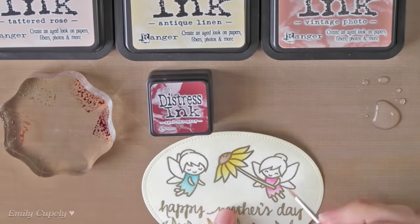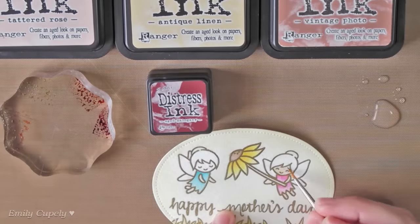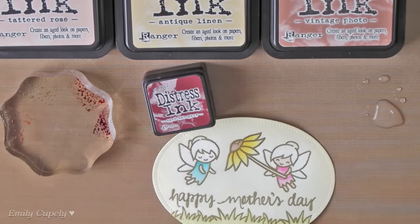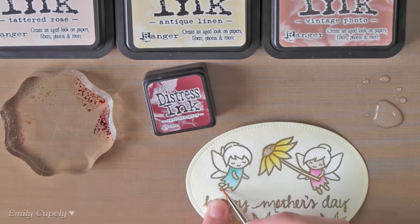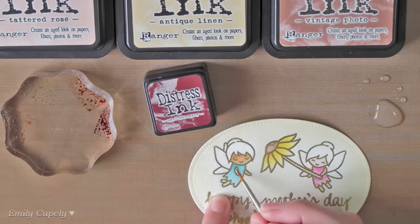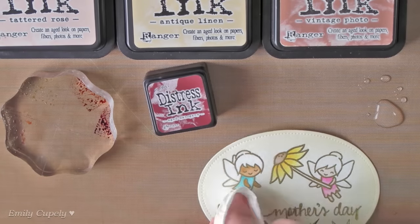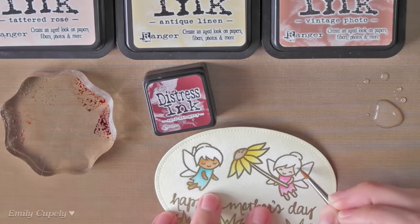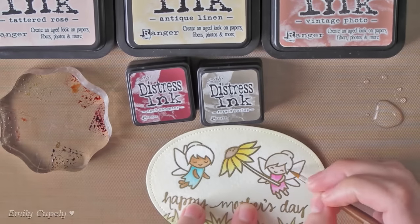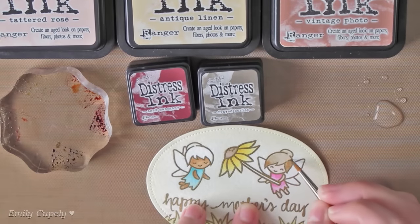For the skin of one of my fairies, I'll use the Tattered Rose and Antique Linen Distress inks. And for the other one, I'll use Antique Linen and Vintage Photo. For the hair, Frayed Burlap and Black Soot on one of them, and Aged Mahogany on the other.